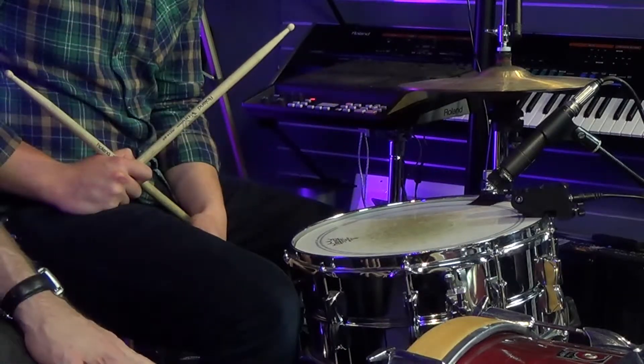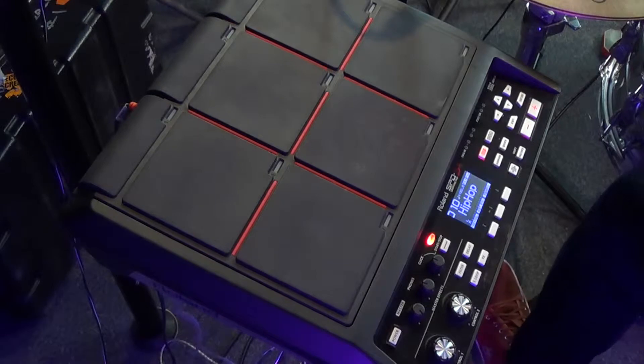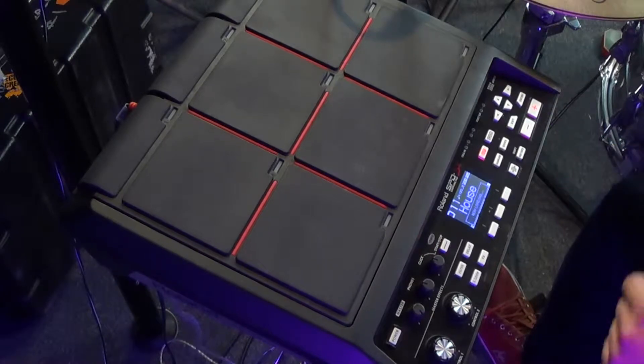So it does snare and rim, which we'll show a little bit later. We've got it connected to the trigger in on the SPDS-X, and we've also got a couple of sounds dialed up on there that we can use to reinforce the sound of the drum kit. Maybe dial up patch number 10 and let's show them what the sound is like with a bit of sound reinforcement on the kit.